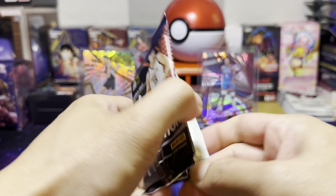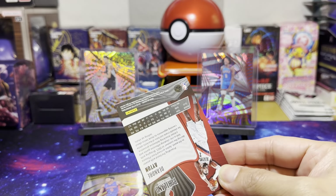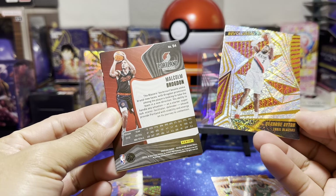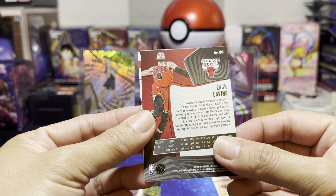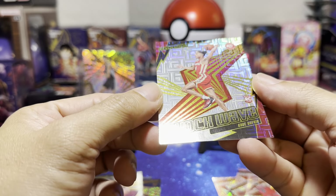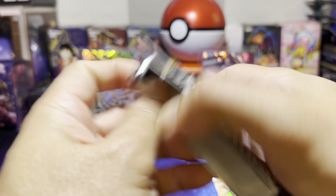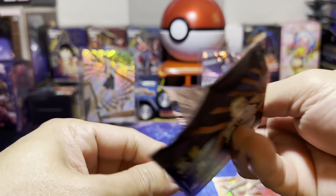Next pack. These packs are really hard to open — they have a different feel than regular sports trading card packs. We've got Deandre Ayton from the Blazers, Malcolm Brogdon from the Blazers, Zach LaVine from the Bulls, and Colby Bufkin from the Atlanta Hawks — a Shockwave card. Need to keep the pace going but these packs are really hard to open.